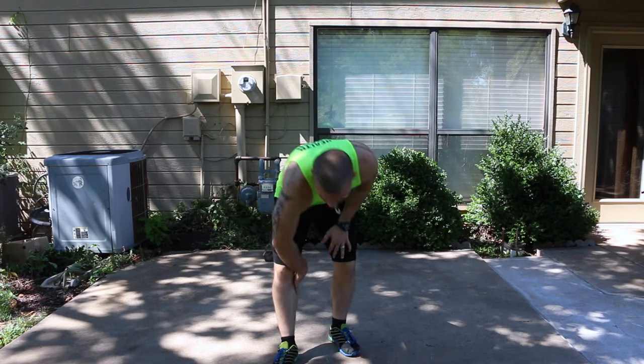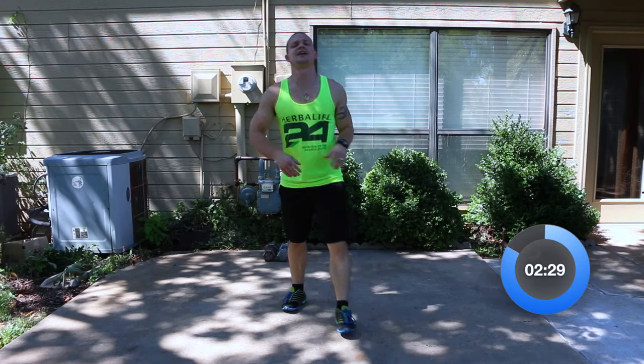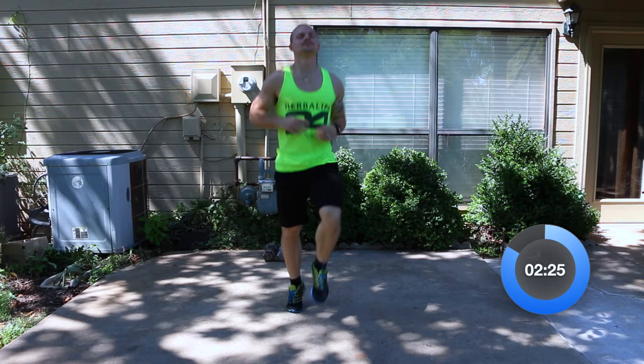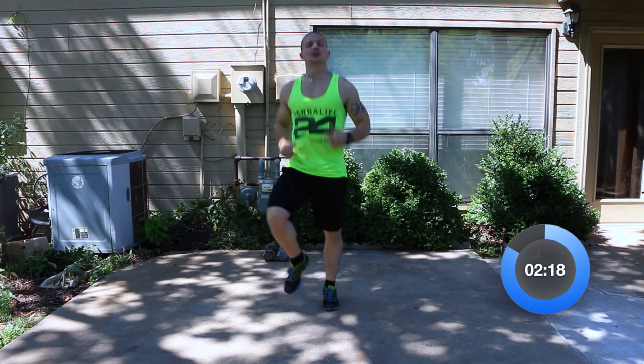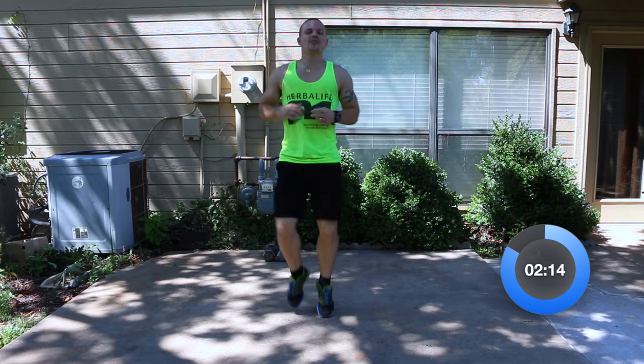So we're going to start with a warm-up. We're going to start with a high knee — let's get the blood flowing. Now with our warm-up today, we're only going to spend about three minutes on it. We're not going to spend five minutes on it, but we are going to touch on everything just to get fully loosened up. So just hang with me on this.